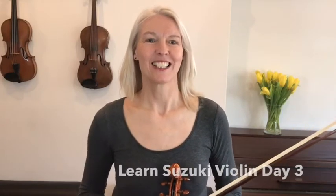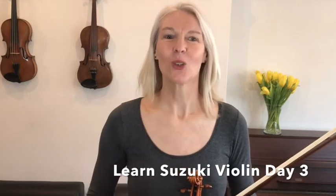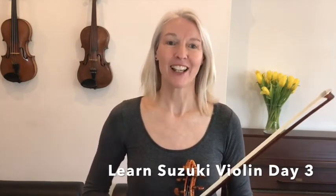Hello my dear violinists, lovely to see you again. Welcome to Pro Amped Strings and the Suzuki Learn the Violin in 30 Days course. I'm Henriette and I'm so excited because today is day three. In today's lesson we're going to further consolidate all the techniques that we have learned in previous lessons and we're also going to prepare our left hand ready to start playing fingers in day four.